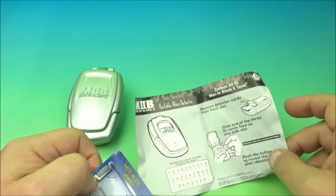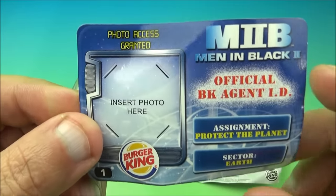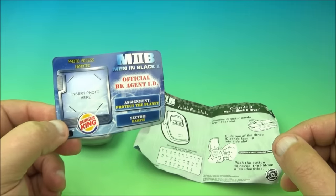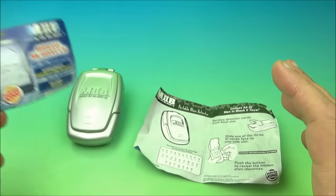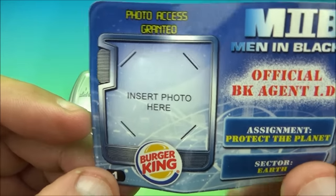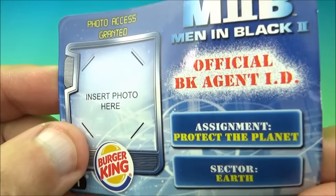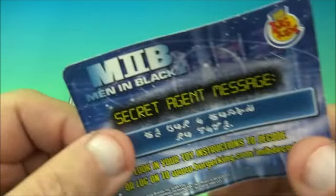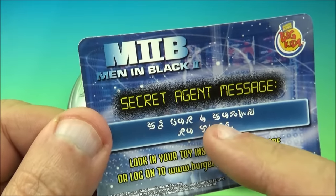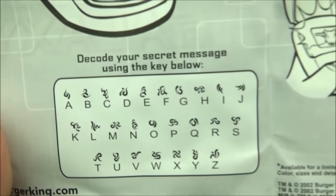First up in the set we have the portable alien detector, which is actually kind of cool. And it comes with this official BK agent ID card. So you would take and put a photo right there, and the assignment is to protect the planet, set to earth. Flip it over in the back here — secret agent message. So there's a little message we have to decode right here, and in the instructions there's a decoder key.